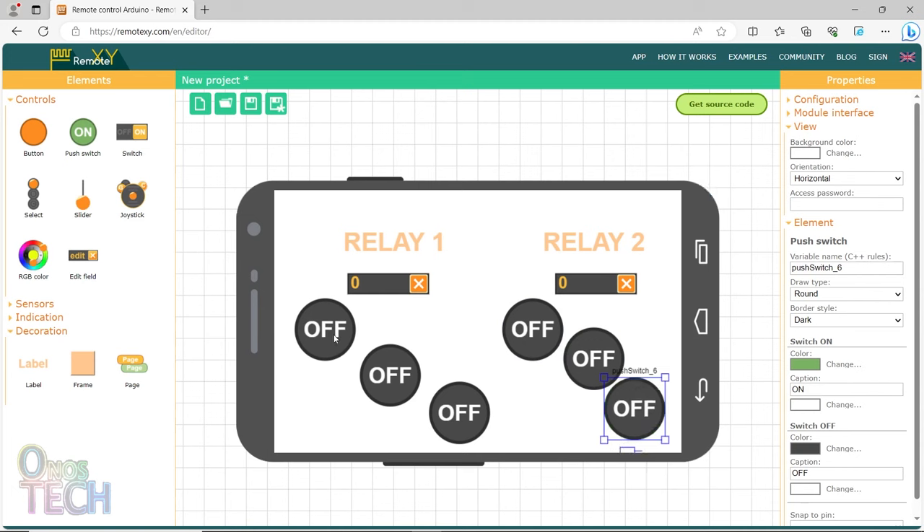Select the first push switch and change the draw type to Ellipse. Also change the switch off caption to 'off delay'. Do the same for the push switch below the second edit field. The next two sets of push switches should also be changed to Ellipse draw type, but their switch on caption should be 'on delay'.